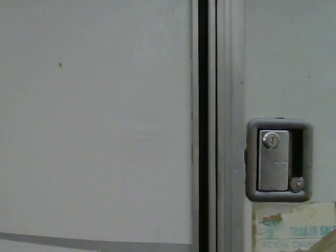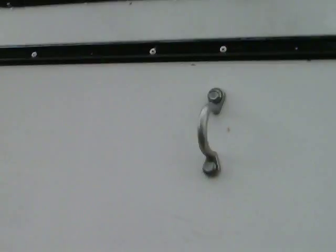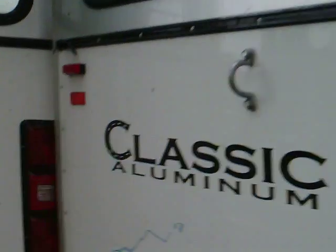I forgot to mention — my sister, being a wonderful person, has also lost both of my keys to my tack room. She was supposed to have that re-keyed for me, and of course, what does she care? She never did.